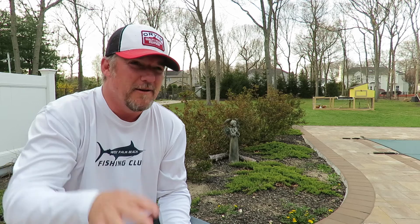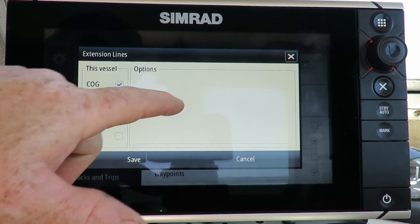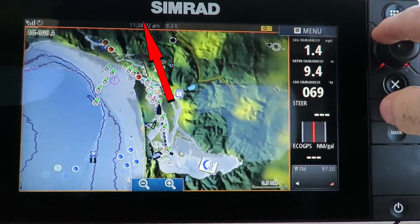How are extension lines going to apply to shark fishing? We're going to be covering miles of water, and it's easy. We're going to go into Settings, go back into Chart, go to Extension Lines, and we're going to get out of the two-minute one and go into Infinite. Infinite will show that extension line all the way to the outside of your chart — as far as you pan out on that GPS. So that's where it comes into play with shark fishing. You can put that thing out miles and see if it's going to go through your drop-offs or your wreck.